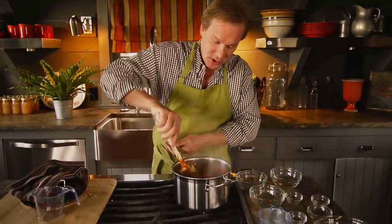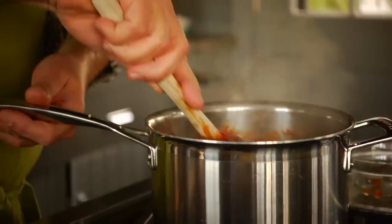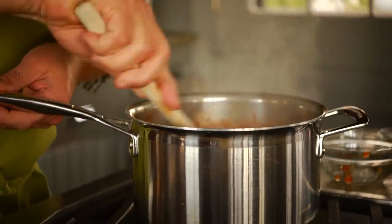Just continue cooking this — let it simmer for about 20 to 25 minutes. You want those vegetables to have cooked down, and this is oh so delicious. I hope you'll give it a try. Man, is my mouth watering — I'm just smelling it.